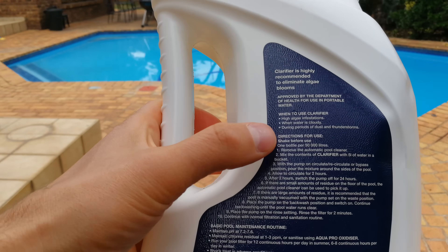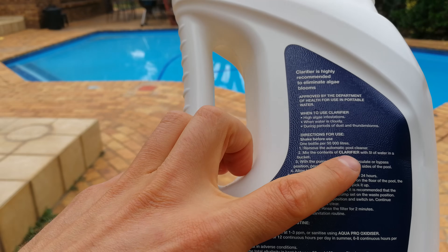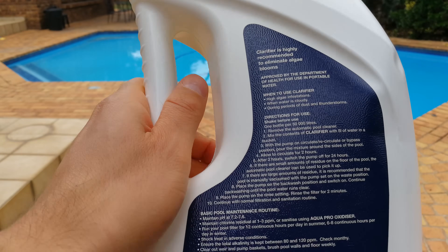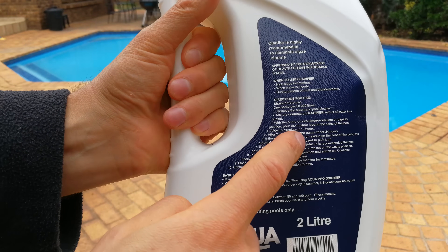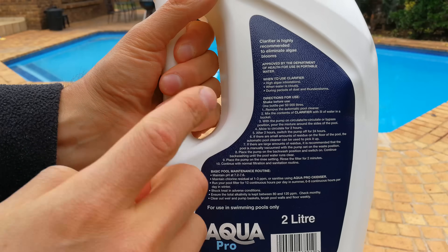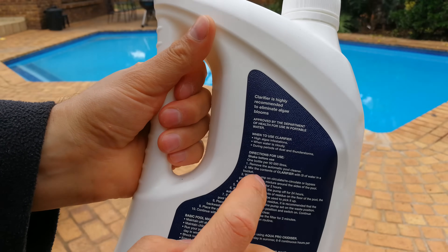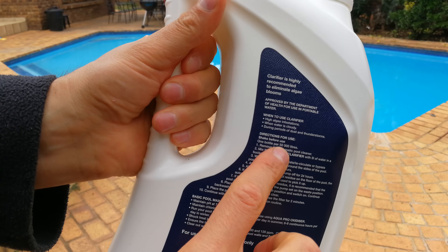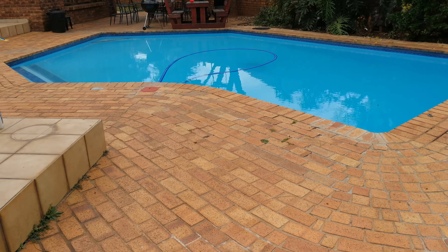There are certain procedures that need to be followed. First, you need to shake the bottle. After doing that, you mix the clarifier with five liters of water. It's important that when you pour this, you don't get it on your clothes or your hands. This bottle is for a 50,000 liter pool. My pool is 75,000 liters and is very cloudy, so I'm going to use two bottles.